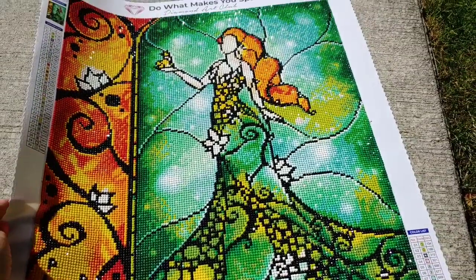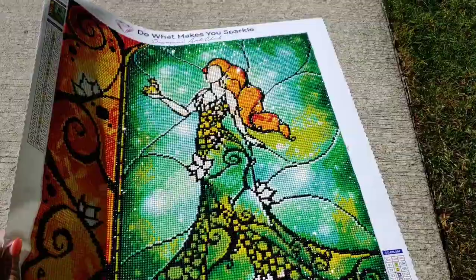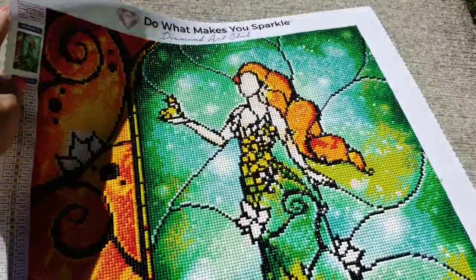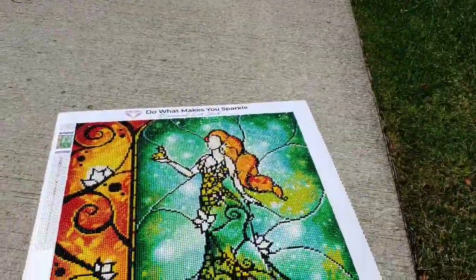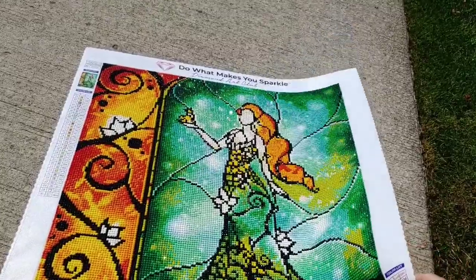When I move the painting, can you see that beautiful sparkle? I know it gets a shadow, but let's see if I can do it on this side without such a shadow. There we go — look at that sparkle!